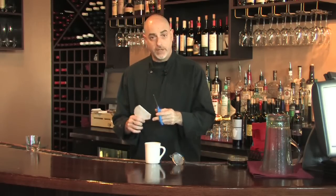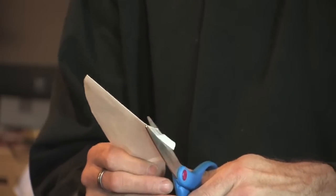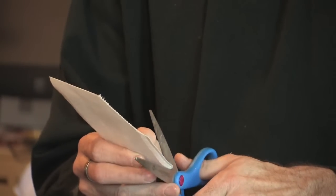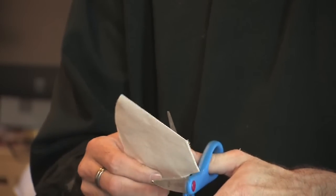First, get yourself a strainer like this one and a coffee filter. You'll need to trim your coffee filter a little bit so that it fits the strainer. Take a little bit off the bottom, but not so much that the filter becomes open. A little bit off the side, and then a bit off the top.